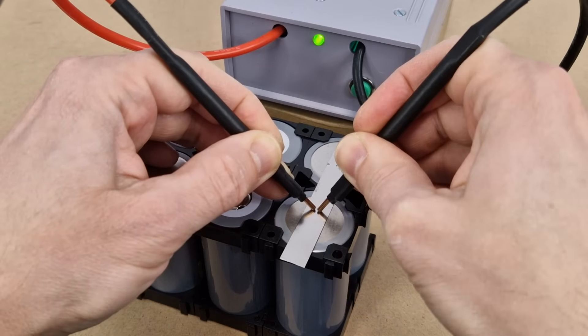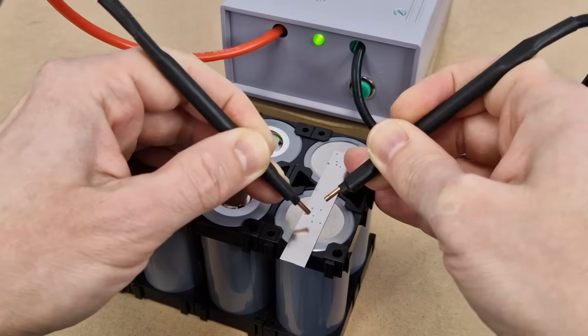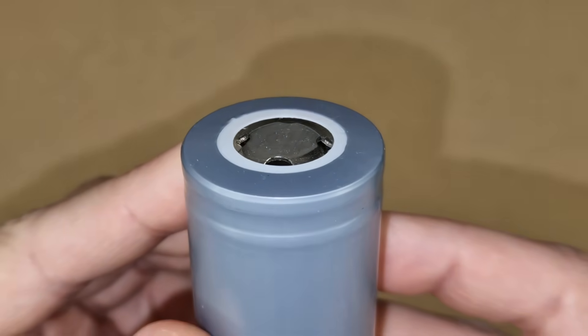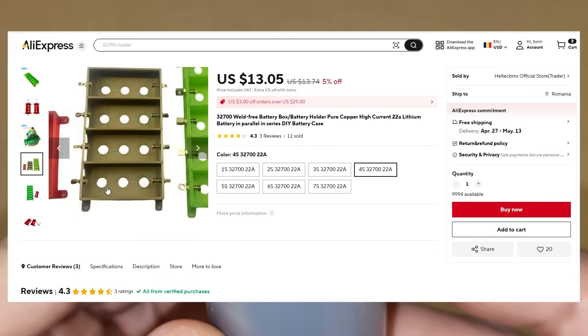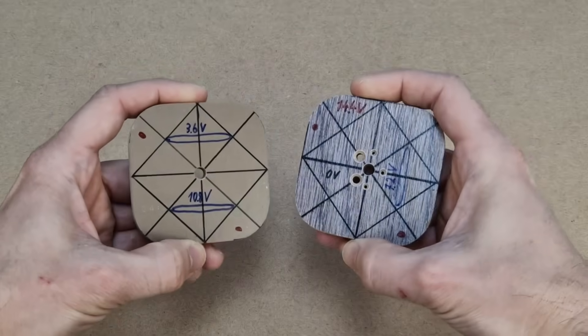To make the battery pack I tried to spot weld some nickel strips on the cells. But there is a problem — my spot welder isn't powerful enough for this type of cells. Look how thick the cell housing is. So I tried to find some 4S battery holders, but they are very expensive and will arrive in 3 to 4 weeks. I need a better, cheap and fast solution.